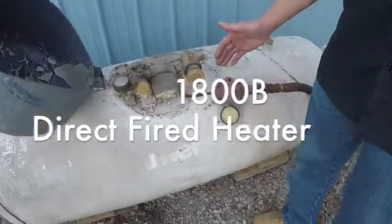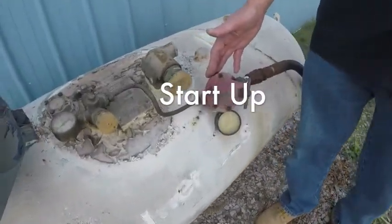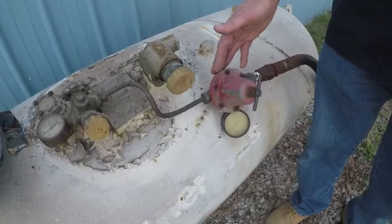That's your supply tank. You need to make sure you have a first stage regulator to cut your pressure down between 5 and 30 psi.